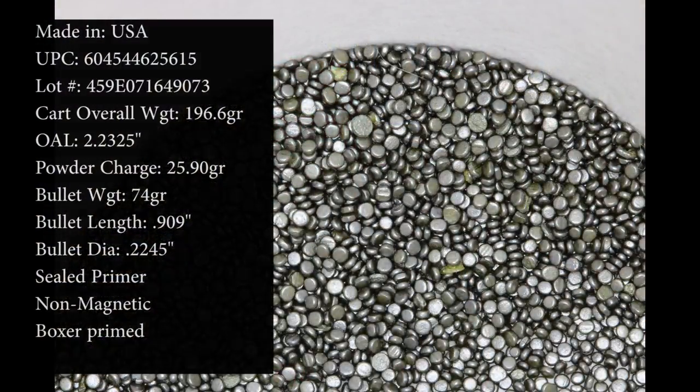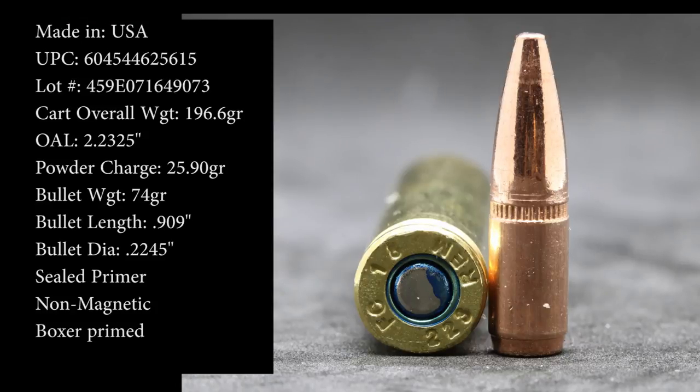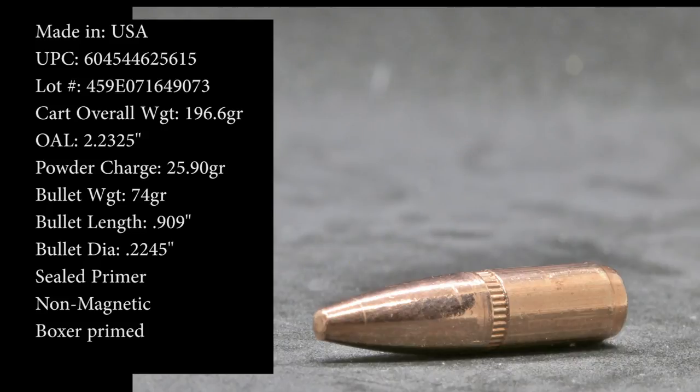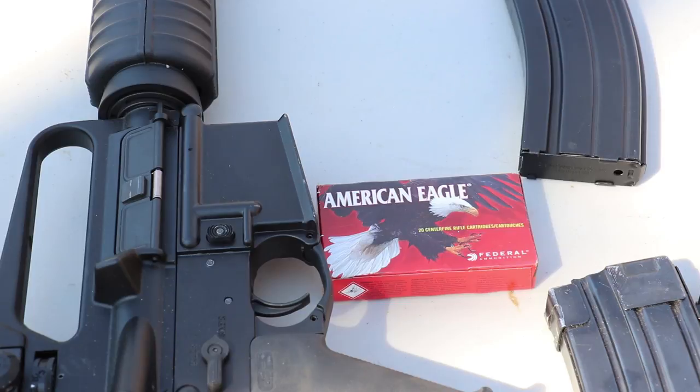Hey everyone, welcome back to the range. Got some new ammunition from American Eagle today — this is their .223 loading, 75 grain Total Metal Jacket. Let's put it on the table and take a closer look. As always with our .223/.556 tests, we have a 10, 16, 20, and 22-inch barrel. Our Pro Chrono digital is set 10 to 12 feet out. It's rather nice today in Michigan, maybe 50-55 degrees with pretty sunny blue skies.